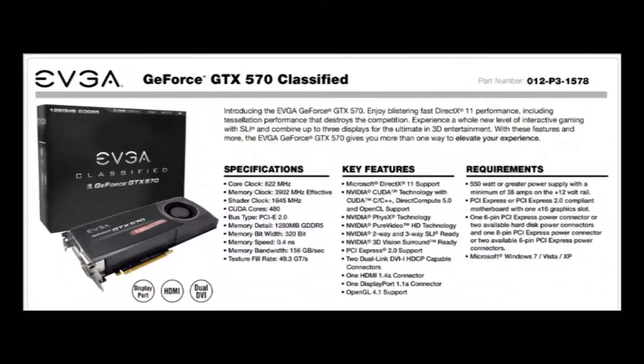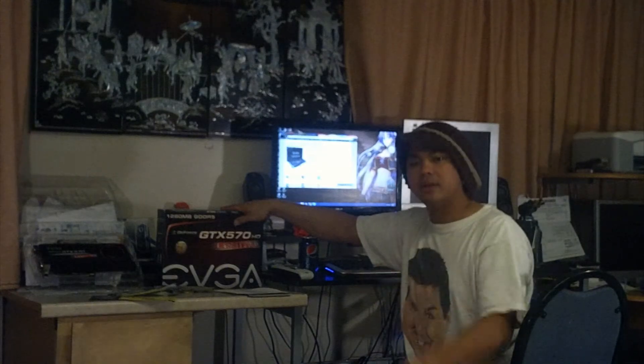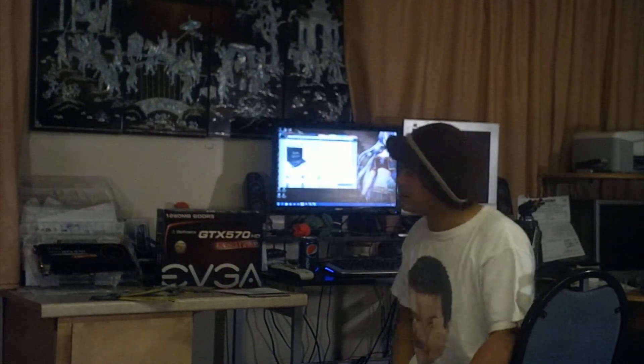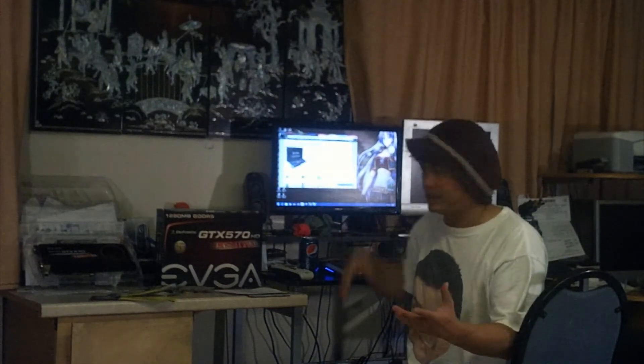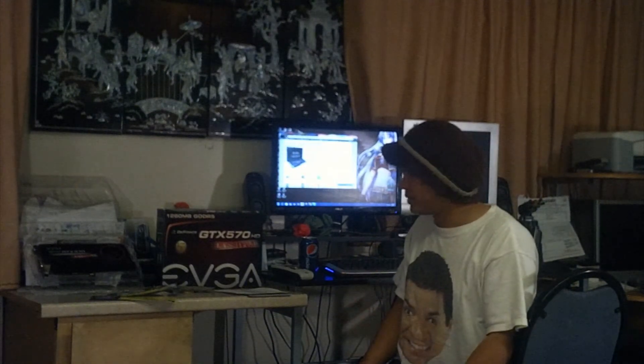You already saw what's inside the GTX 570 box. Now let's check out the specs. The core clock is 822 MHz, memory clock 3902 MHz, shader clock 1645 MHz, and 480 processor cores. Unlike the other GTX 570, this one has a higher clock, even though it's 1280 MB. I'm pretty sure this one is much cheaper than the one with 2 GB of video memory — I'm pretty surprised it's this cheap.